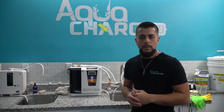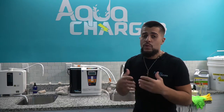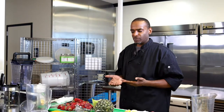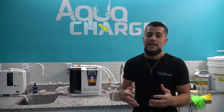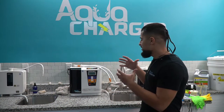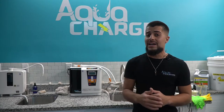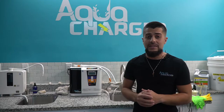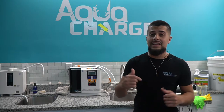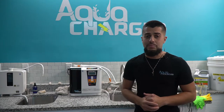What's going on beautiful people, I hope everybody's having a fantastic day. Today we have the pleasure of having the Leveluk Super 501. This beast is another level. I really want to take the time to show you guys a step-by-step process that's going to help you get the long lifespan of this technology and the best performance out of it, so stay tuned.